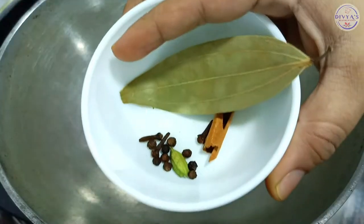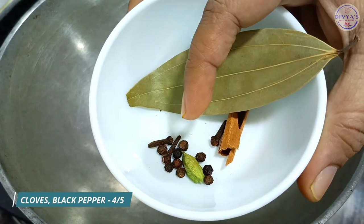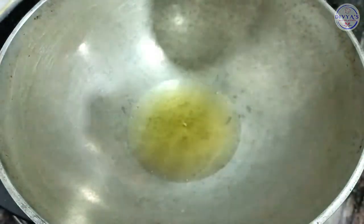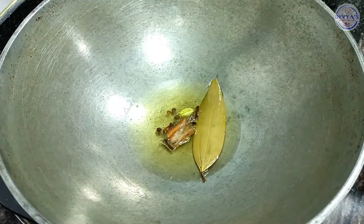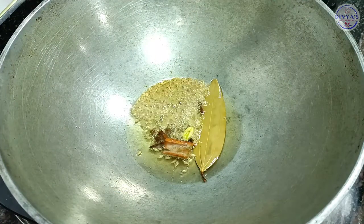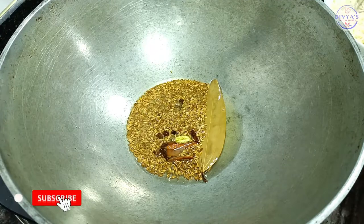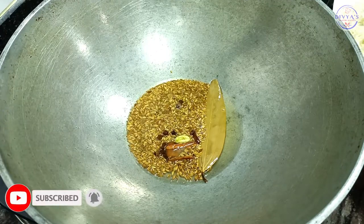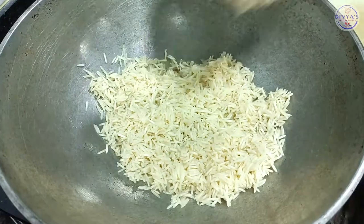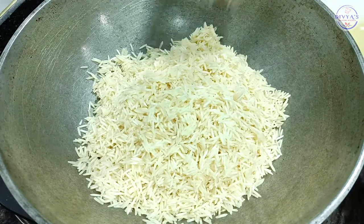Now the oil is warm. We will add one chunk of Jira Rice — it gives a nice lemon-rice flavor. Our base is warmed up. Now add a little lime, then add the rice to the flame.